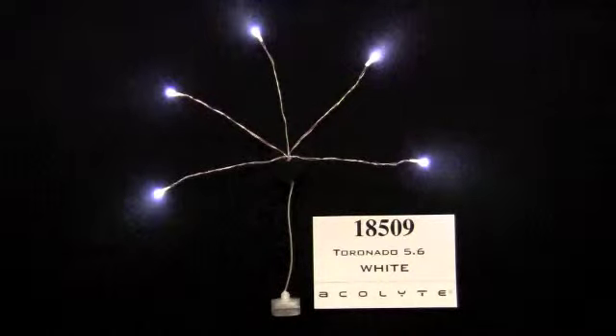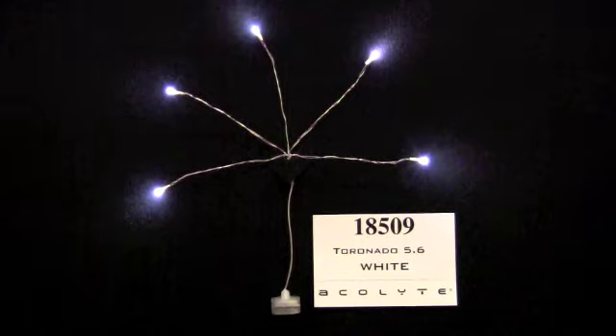The Toronado 5.6 from Acolyte Technologies is an accent light with five 6-inch memory wire stems and five LEDs in a pinwheel design. The unit has an on-off switch and two replaceable CR2032 batteries, with a waterproof battery case. It is currently available in white and is rated to last eight hours per battery set.